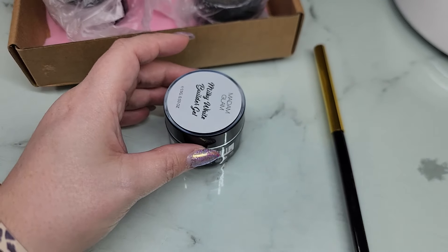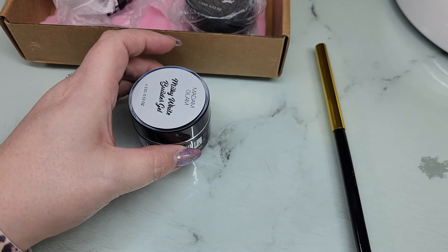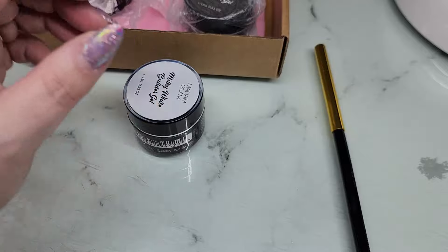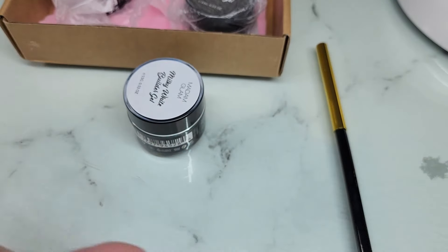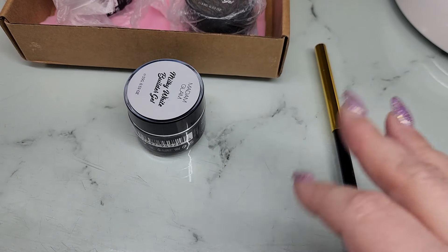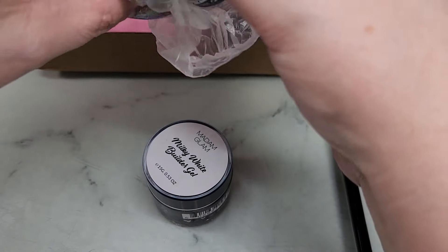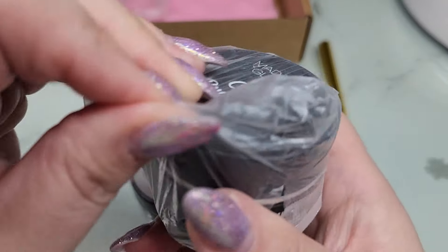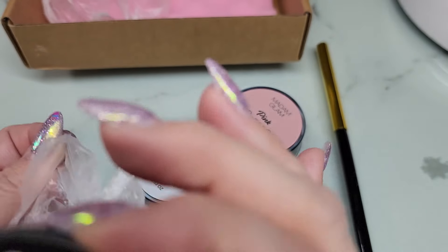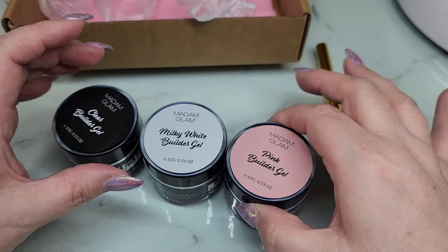I am a Luminary girl — that is what I use on pretty much all of my clients. These little tiny pots here: look at the difference. They do come in refill sizes, which is what I use to pour into my little pots. The consistency or viscosity of the Luminary is fairly thin, so I'm really excited to check out these builder gels from Madam Glam. We have three colors: a clear, a milky white, and a pink.